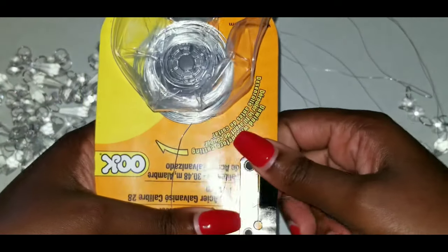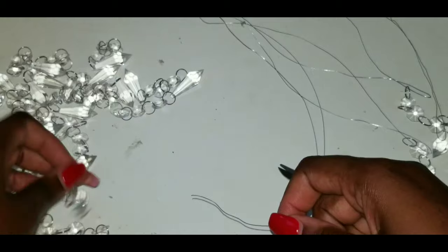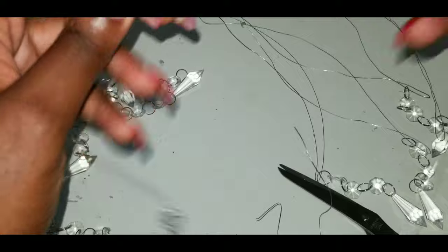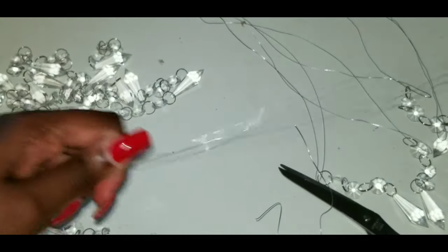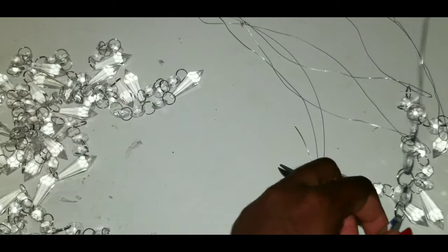This wire can get really tangled, so be very careful with it when it's in a coil — it can just get tangled up. Again, just repeat the process, put some music in your ear and it will go fast, I promise.